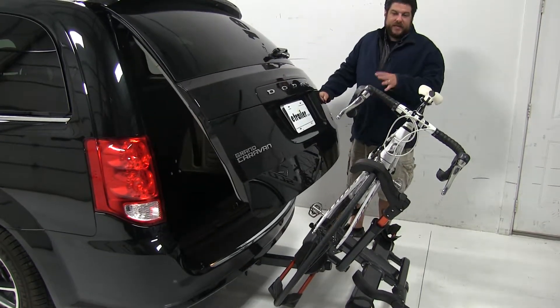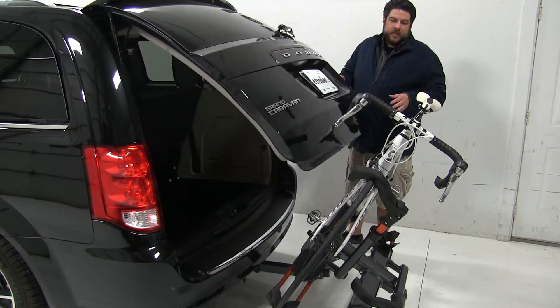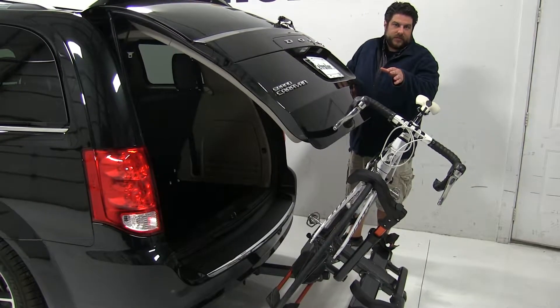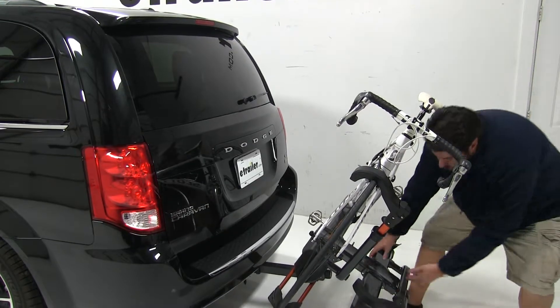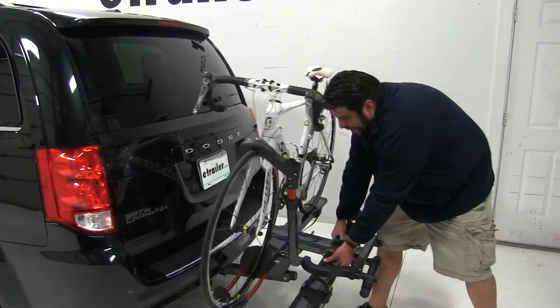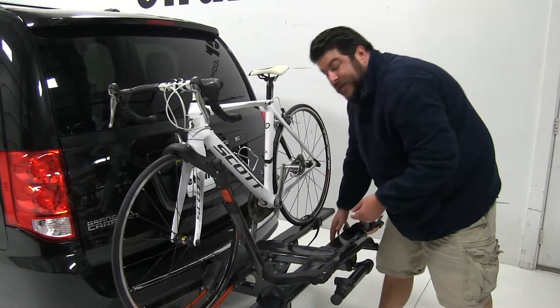Unfortunately, with the configuration and the hitch we have on this vehicle, it will come into contact with the handlebars of our bike. Once you're done, just go ahead and push it back up into position until you hear that click.